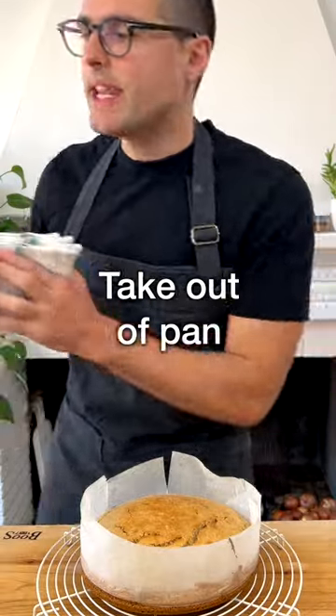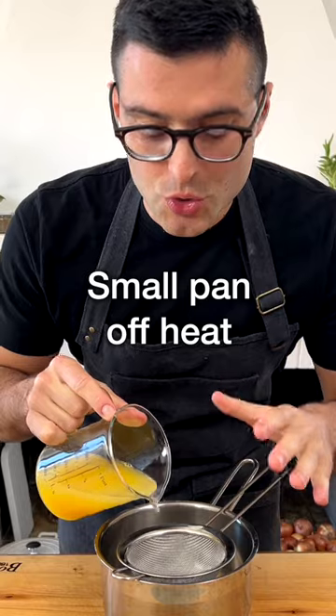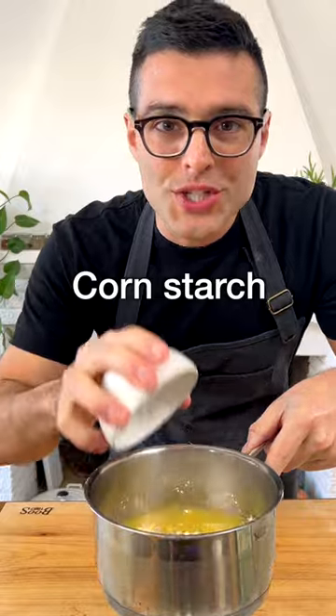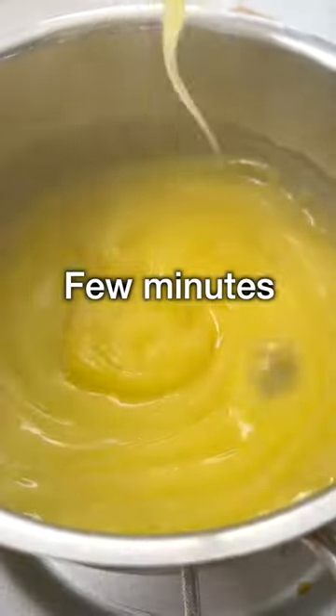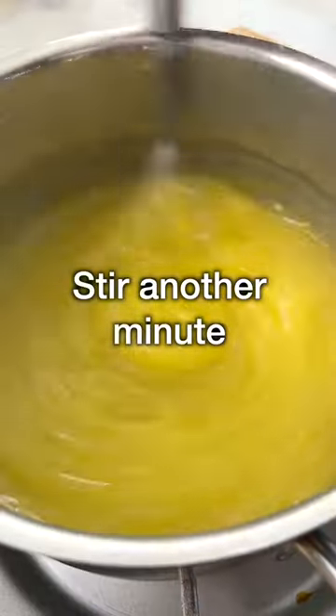Then take the cake out of the pan and let cool down for about 40 minutes. While the cake cools down, make the orange curd. To a small pan off the heat, add the orange juice, sugar and corn starch and whisk until dissolved in the juice. Cook the liquid on medium to low heat for a few minutes while stirring. When the liquid thickens, remove it from the heat and keep stirring for another minute.